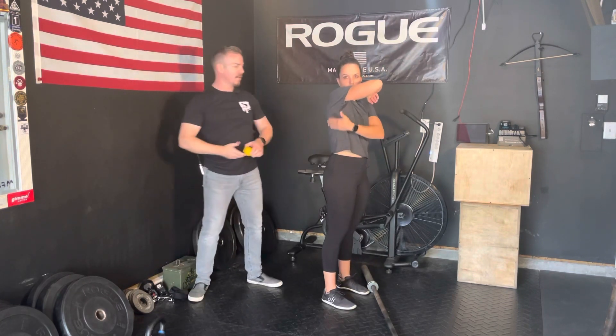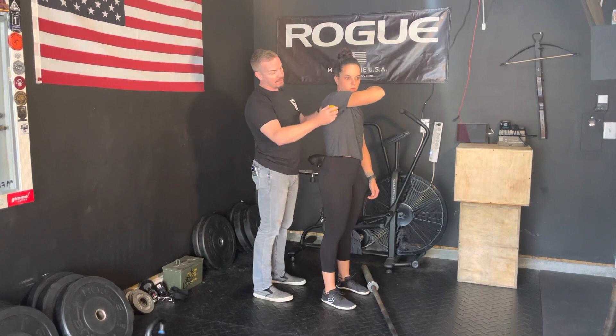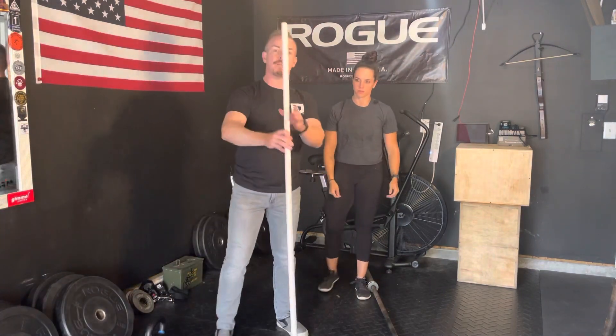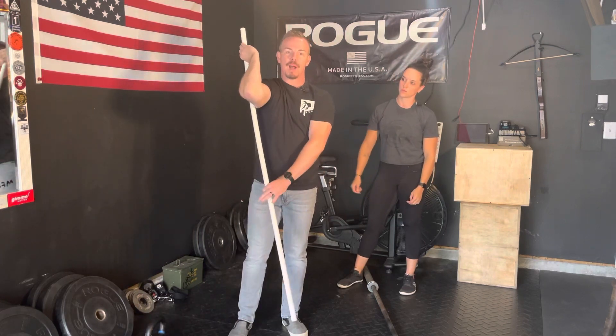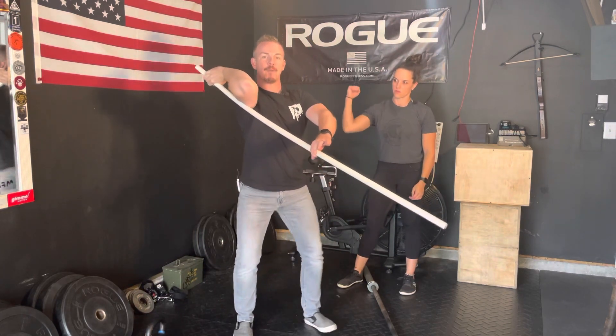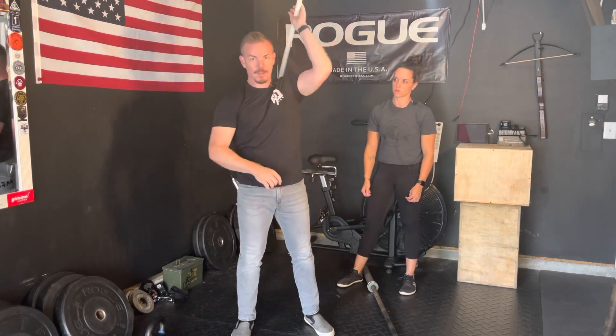We're going to use a lacrosse ball — you can use it on the ground, on the wall, or whatever — but find the spots incorporated with the lats and the rotator cuff, and get in here and roll that tissue to make it more supple, a little bit more fluid. From there, after we roll that, we're going to stretch it. We can take a PVC pipe with an overhand grip, go around the world, then grab underneath and mimic that front rack — I can even squat here — mimicking that same front rack position, one shoulder at a time.